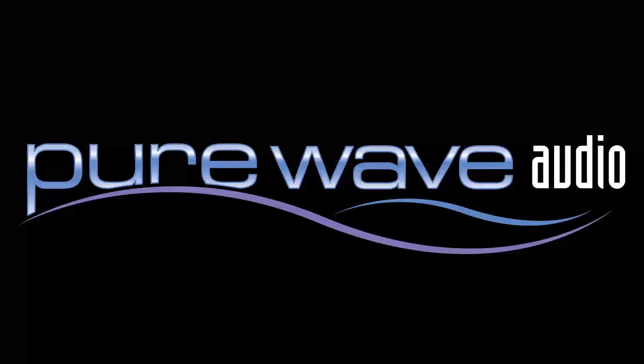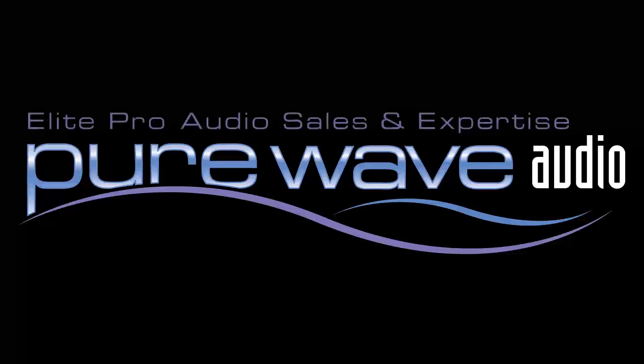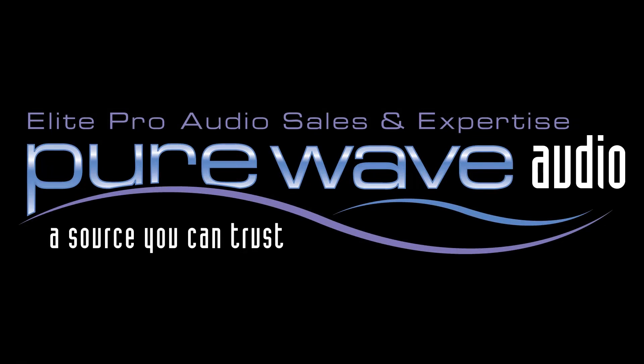For more information about the Monroe system, go to purewaveaudio.com and feel free to call or email us with any questions.